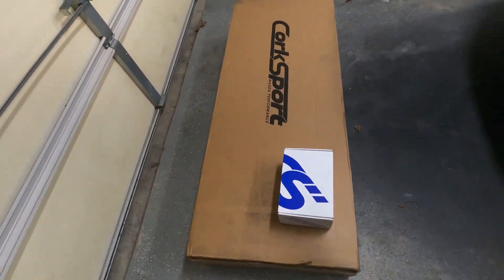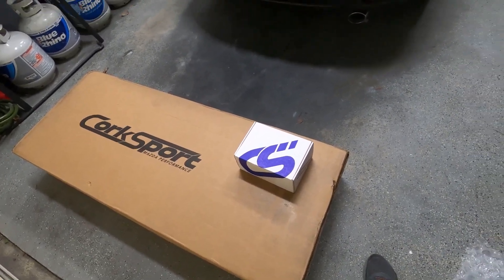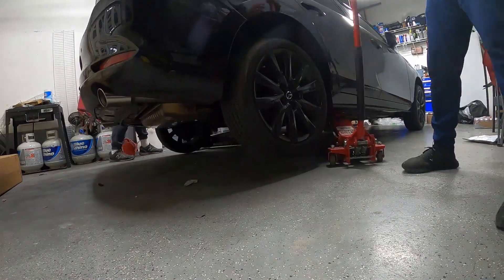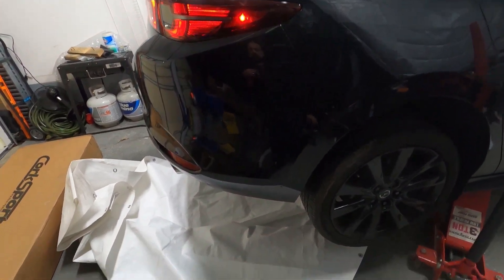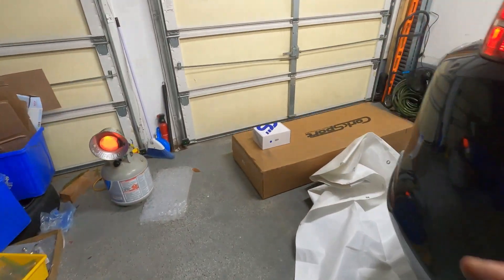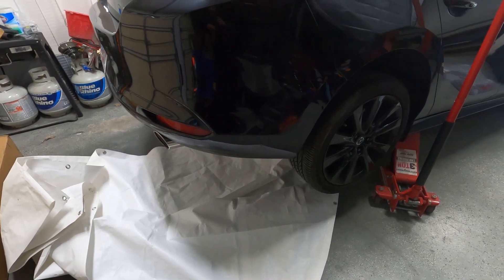Hello guys, welcome back to our channel. Today's video we're going to show you how to install the CorkSport 80 millimeter cat-back exhaust on a 2021 Mazda 3 Turbo. We'll raise the car as high as we can safely. If you cannot do it safely, please don't. That's how the car sounds before the exhaust modification we're going to install — nice and quiet, but we want it crazy.